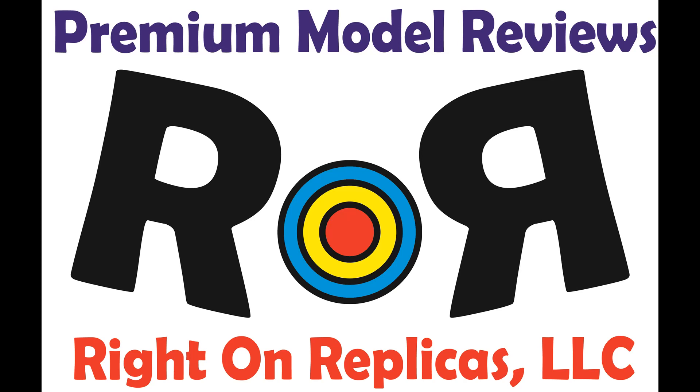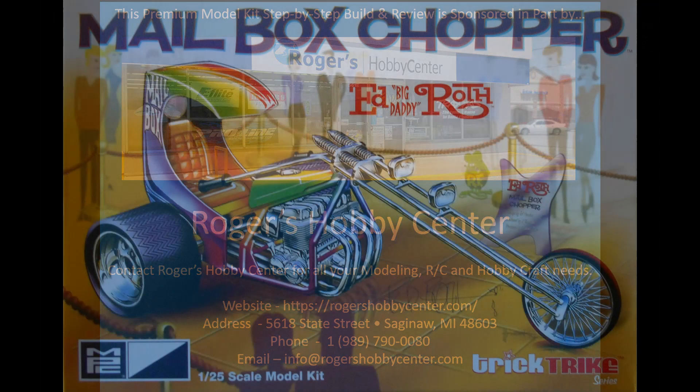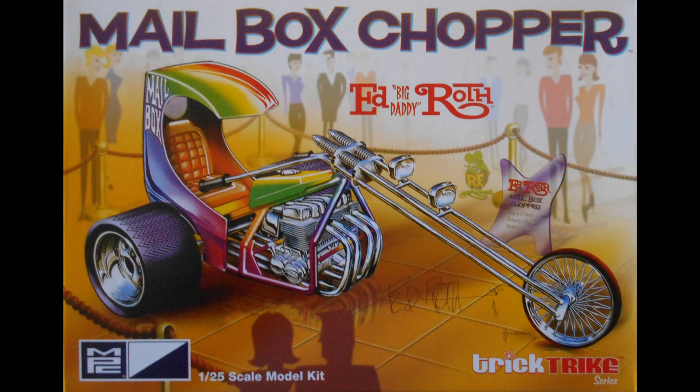Thanks for joining us at Ride On Replicas, where we're proud to bring you the best scale model kit reviews on the planet. This review is brought to you in part by Rogers Hobby Center in Saginaw, Michigan, where the fun begins. This review covers the Mailbox Chopper — it's a 1:25 scale MPC kit number 892.